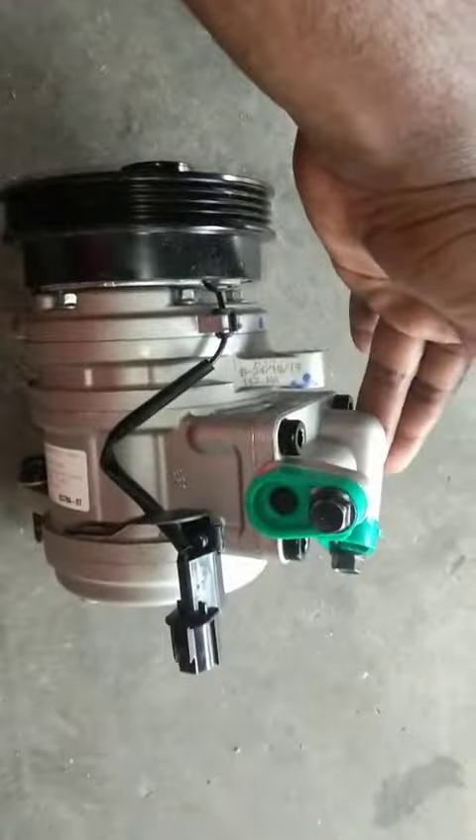Hi friends, are you looking at it? This is an item, friends. The item is an old compressor. Are you looking at it?